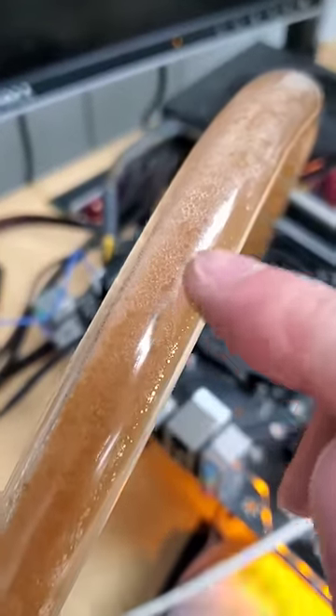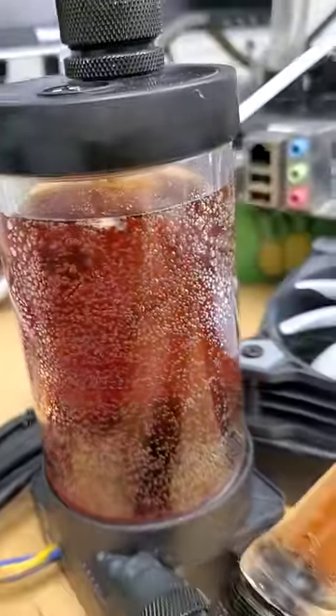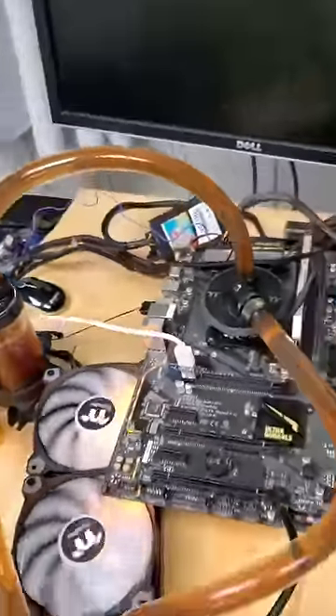The first thing you might notice after doing so is that carbonation is literally everywhere throughout every tube, especially the reservoir itself. Check out all these bubbles. But surprisingly, after just five minutes, you'll notice that that carbonation starts to subside.